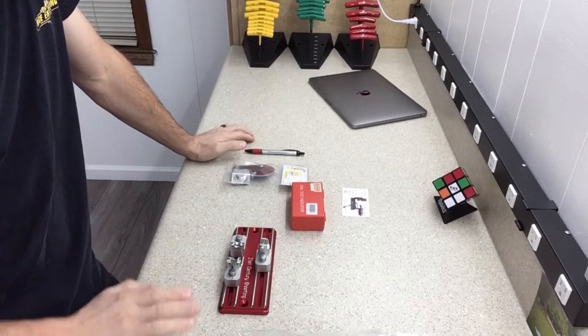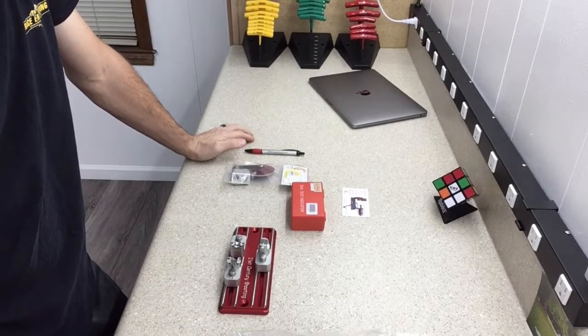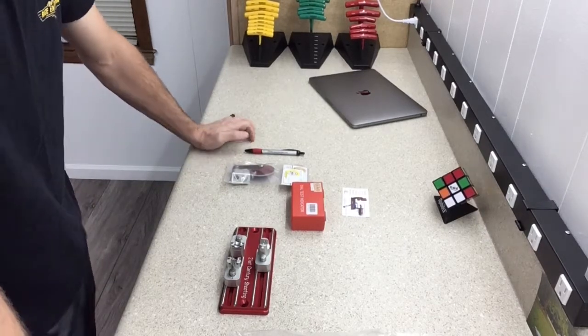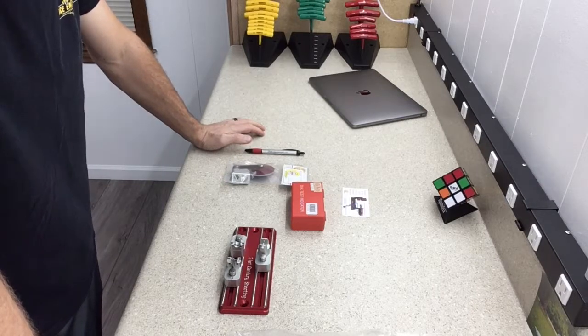Well guys, that's it. I'm gonna get this put together and hopefully we can get to using it very soon — probably start using it today. I'll probably get a couple rounds put on it, get them tested out, see how well it's gonna work, and see if it's gonna do everything I wanted it to do.